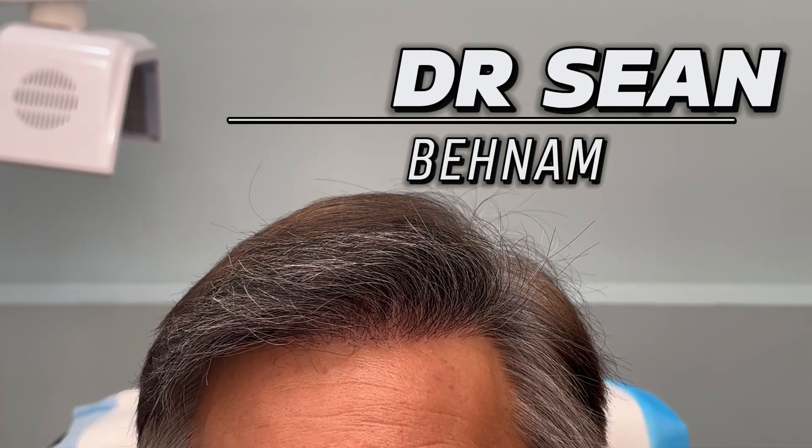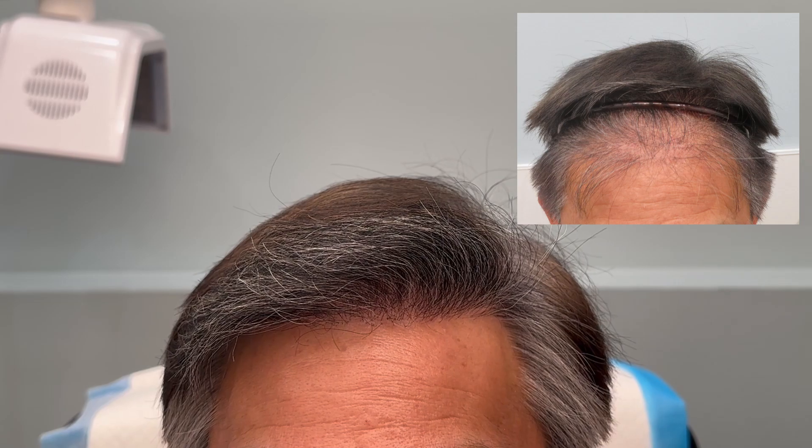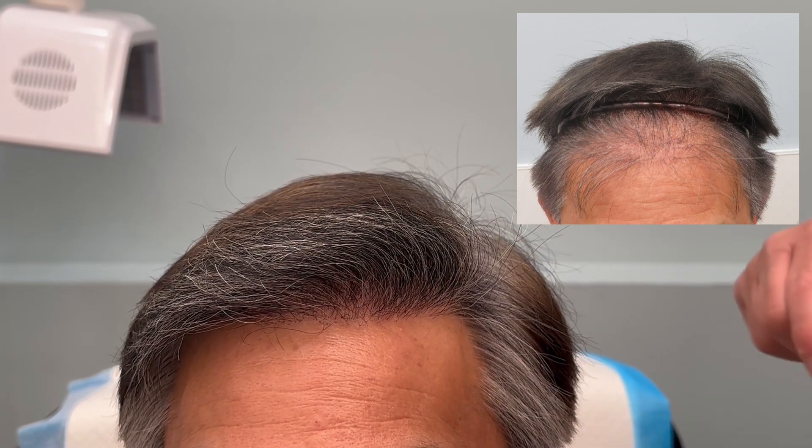Dr. Shawn here, and I'm joined by one of my clients who I performed his repair hair restoration on last year. He had a previous hair transplant, unfortunately the procedure was done in such a way that he did not get the density and there were a lot of gaps.